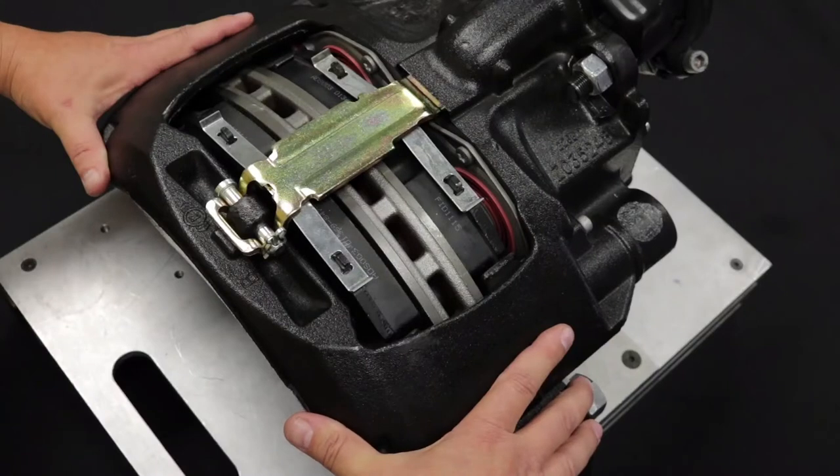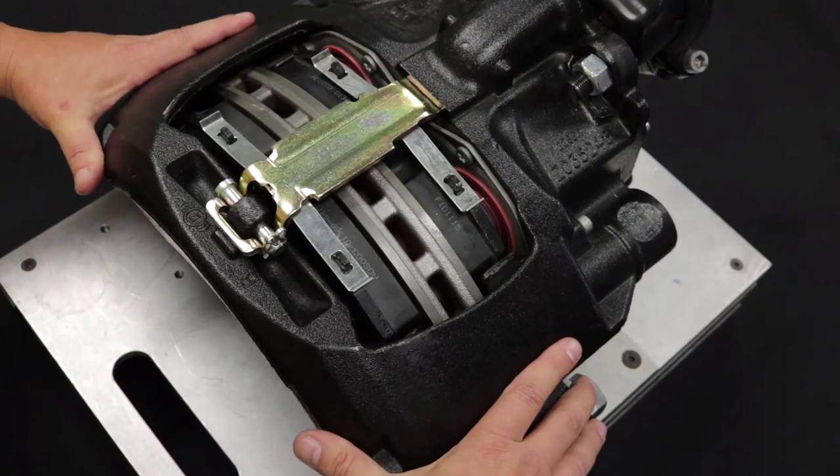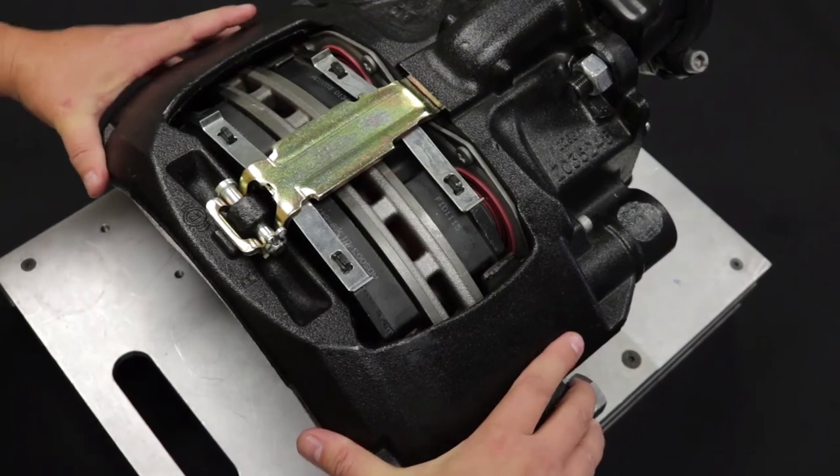Clunk test: to test caliper movement with no brakes applied, use hand pressure to push the caliper slide inboard then outboard. No tools — use hand pressure only. The caliper should slide freely and an audible clunk should be heard.